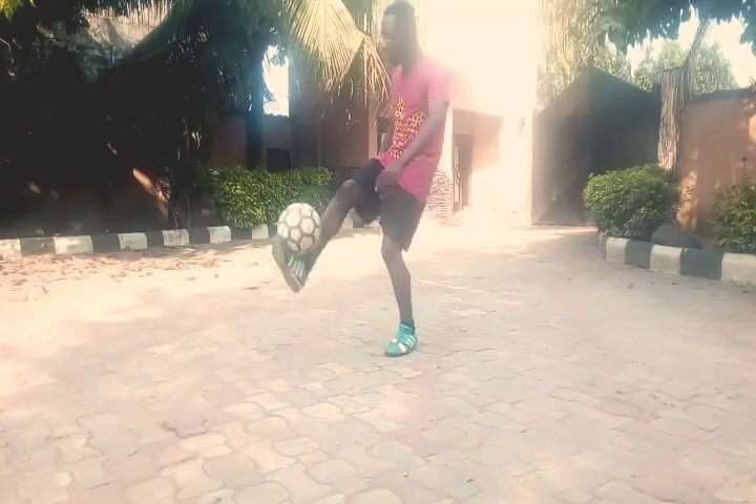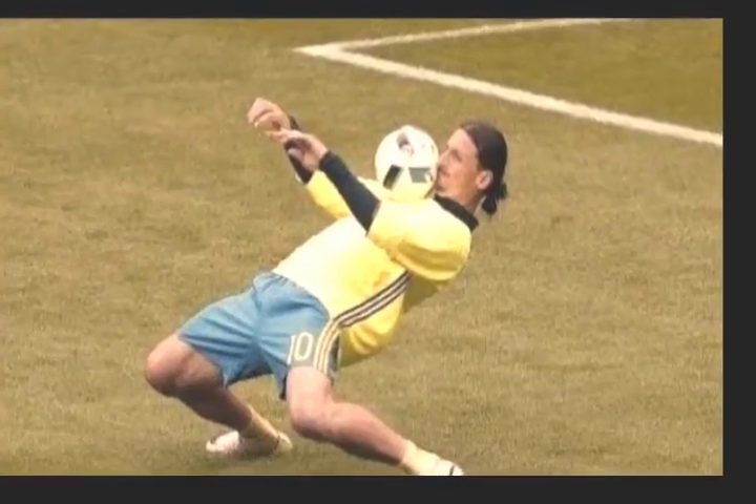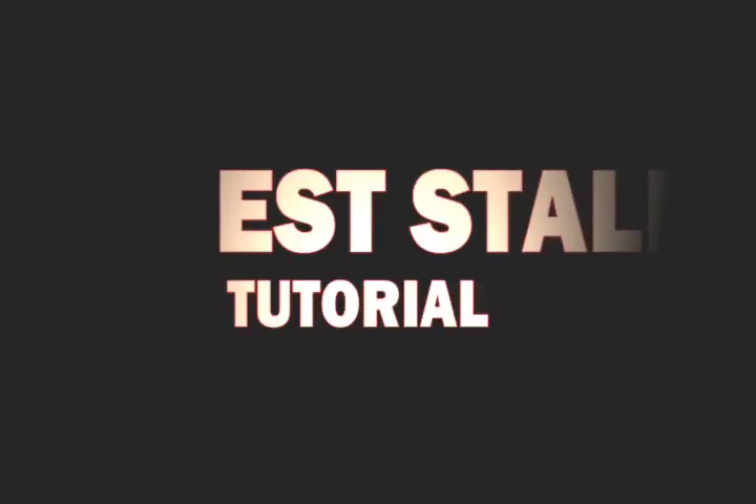What's going on guys? My name is Oni Anthony and today we'll be learning the chest stall, popularly done by Swigistar Zlatan Ibrahimovic.